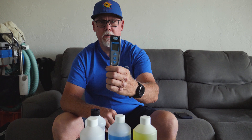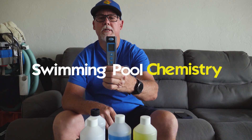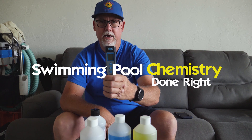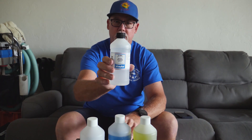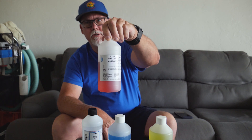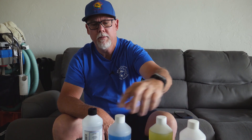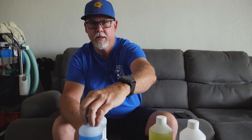Hey guys, today I'm going to do a video on the Hawk Meter. This is the one that I use and this is the one that I recommend, and we're going to find out just how accurate this meter is today. We're going to be testing it against the Taylor 7.2 solution, 7.0 solution, 4.0 solution, and 10.0 solution, just to see how accurate it is.